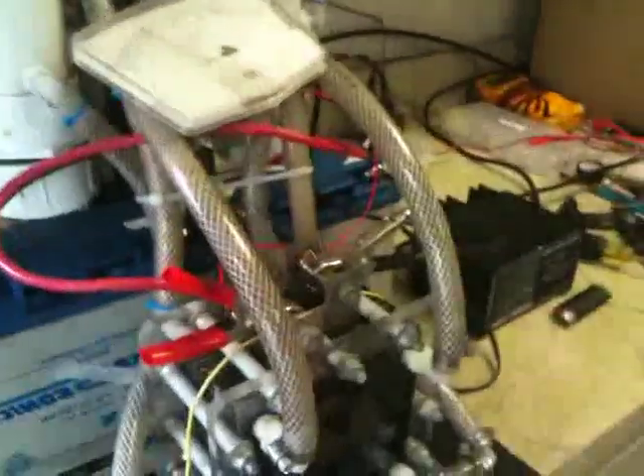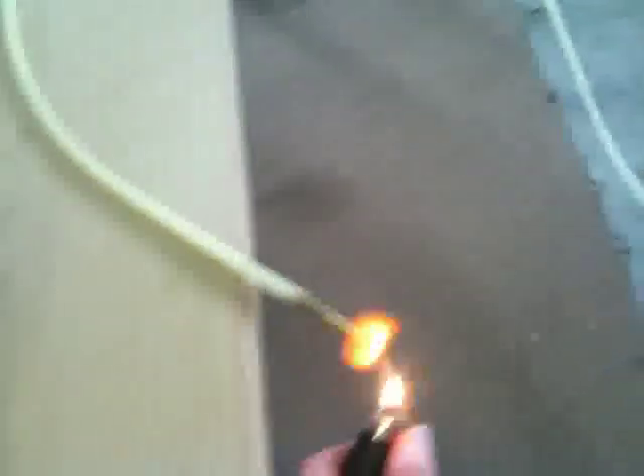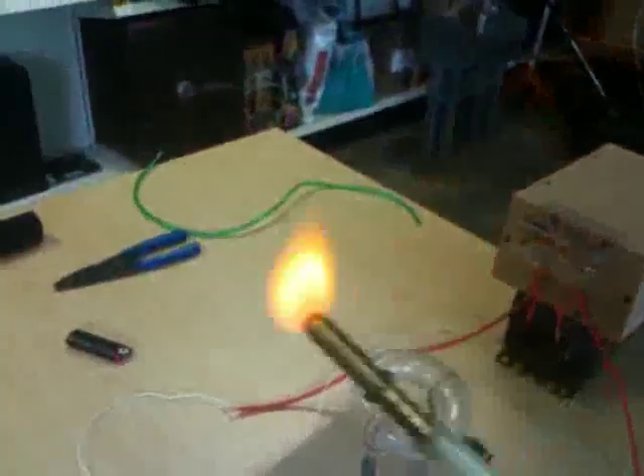I'm going to go ahead and stick this barb on here real quick and light this. Let's see how much hydrogen is coming out of here, because I got a little more voltage today. It's a pretty good flame there — a really good flame. Can't complain about that.